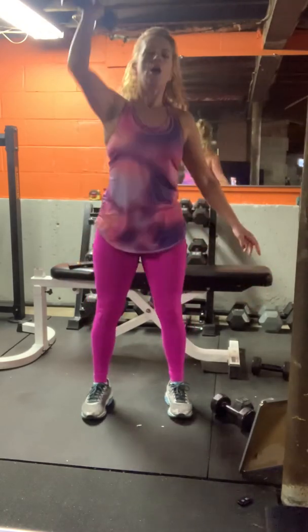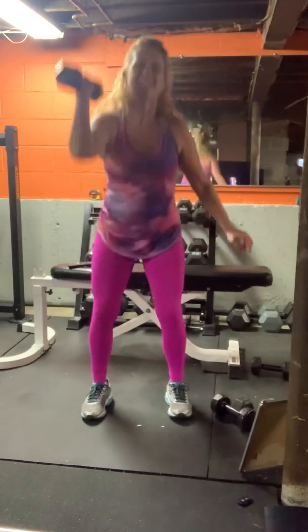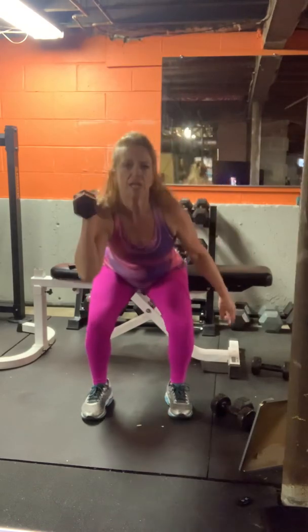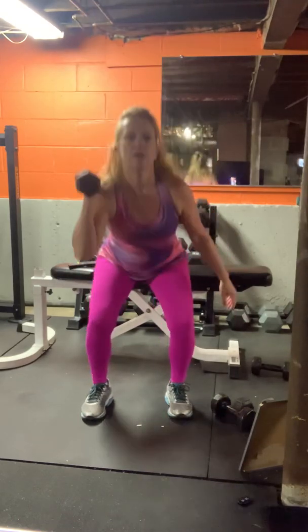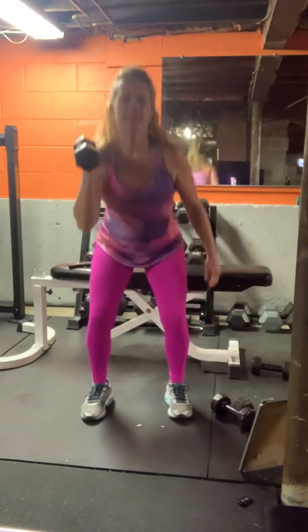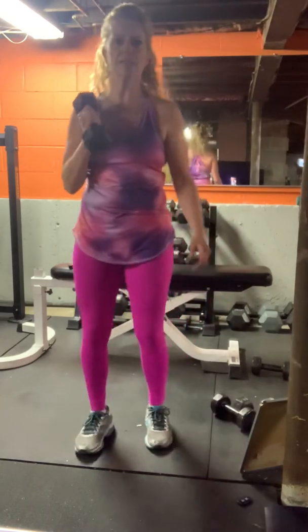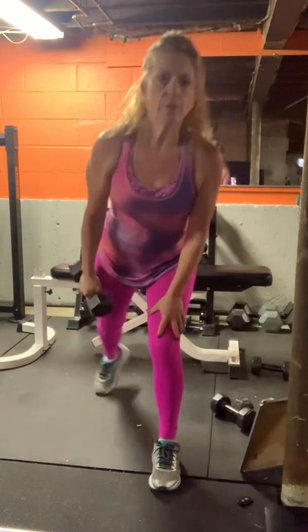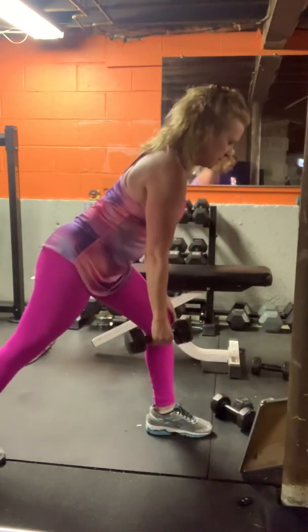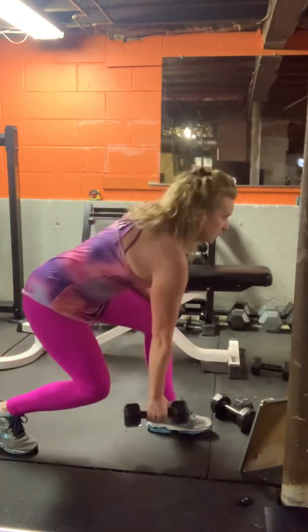Today is February 11th, 2020. It's been raining for two days — lucky it's not snow, I'll take it. Split your stance — right leg forward, left leg back. We're lunging down and row.